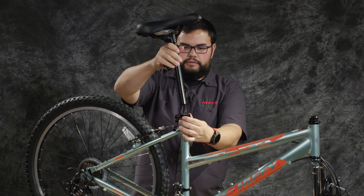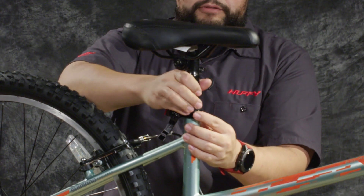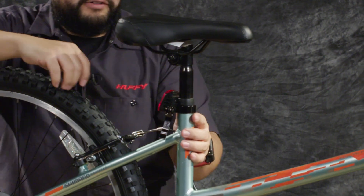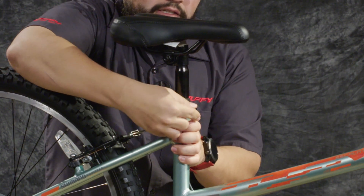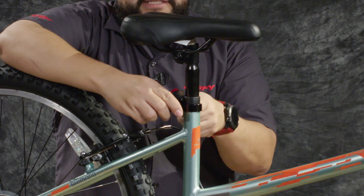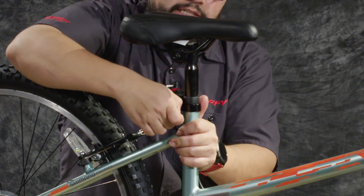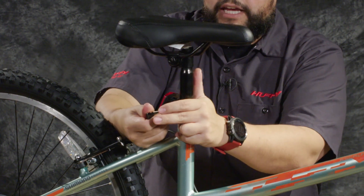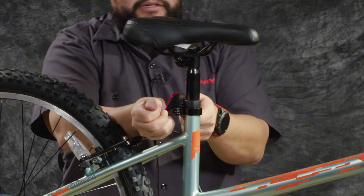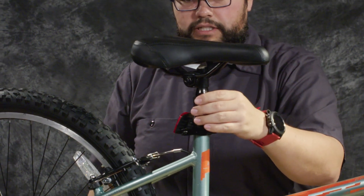Go ahead and put the seat post in the seat tube on the bike. Loosen up the quick release and slide it in to where you believe you should start. Line it up with the frame of the bike so that it is straight forward, and then use the lever to tighten and check. If it's still a little loose, open it back up and tighten the thumb screw on the back side until you can't tighten it anymore by hand, then close again — it should be a little more difficult this time. You do want this to have good tension on it. If it's impossible to close, open it back up, turn back the thumb screw a little bit, and try again. Alright, so that is the seat.